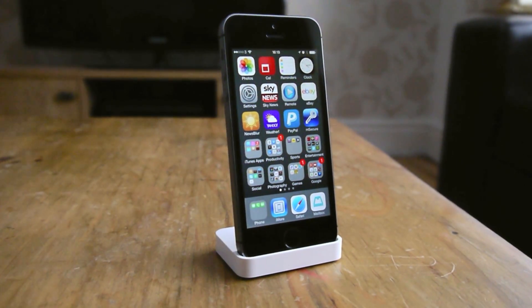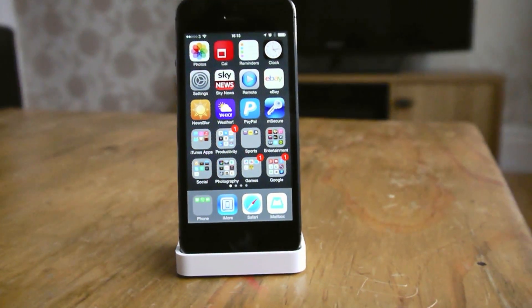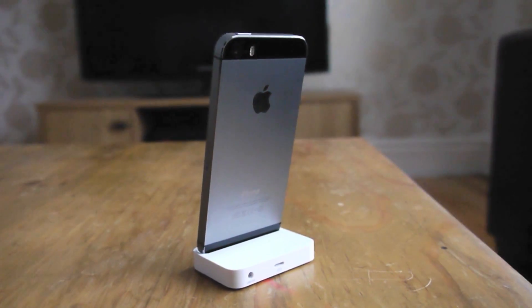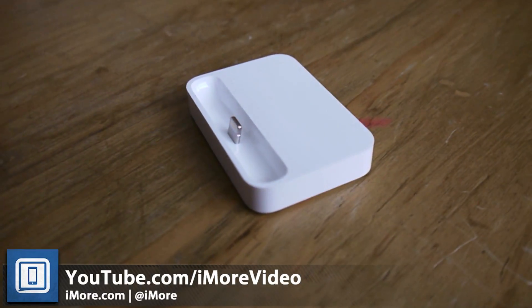This is Apple's first lightning connector powered dock, and the 5C dock also works with the iPhone 5S and the iPhone 5. Very quick look at the iPhone 5C dock. Thanks for watching.